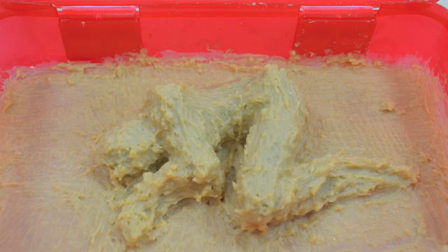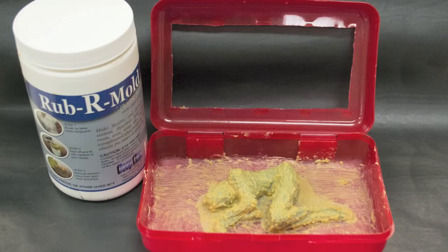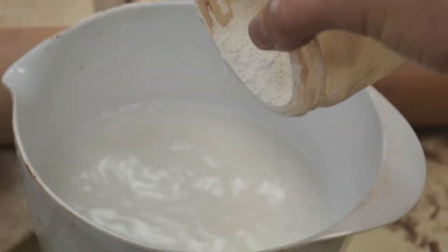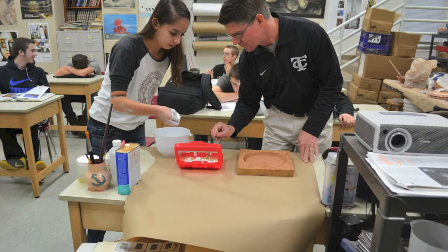Once the rubber mold was sufficiently thick, the next step was to make the mother mold out of plaster, or plaster of Paris, as it is otherwise known. This name originates from the large gypsum deposit outside of Paris, France, where it was used to create some of the first plasters. Plaster is a gypsum-based material. When this calcium sulfate powder is mixed with water, the gypsum reforms and crystallizes, releasing the heat needed to cure the plaster as well as drive off the excess water, hardening it.